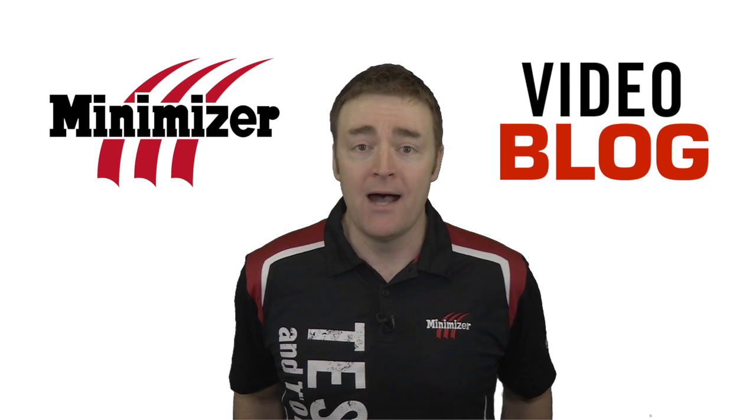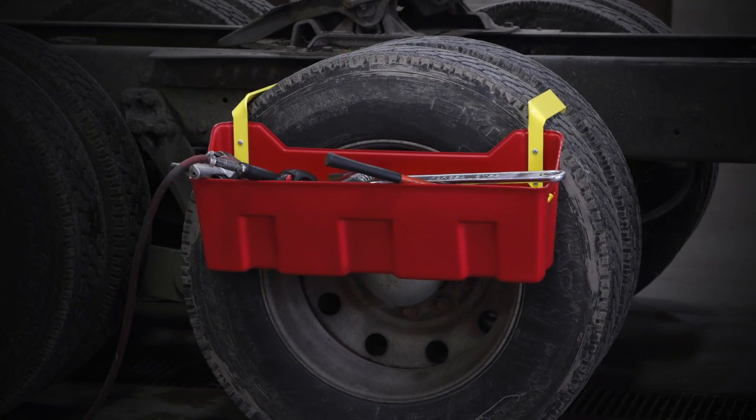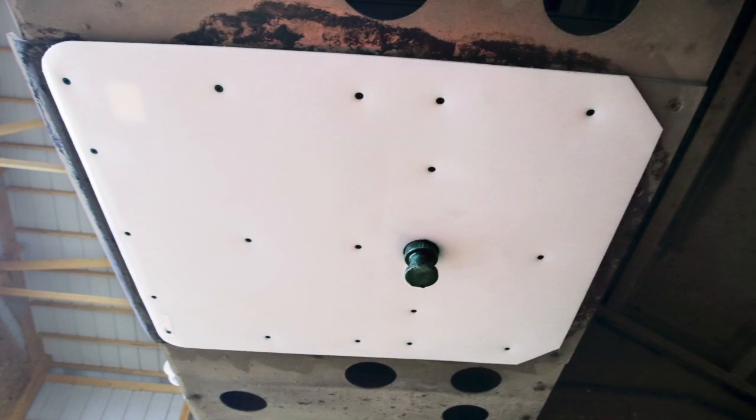Hi there, welcome to this week's video blog. I'm Bob Strander. In the last couple months, we've released two new products: the Maintenance Lines Tool Caddy and the Trailer Slick Plate.